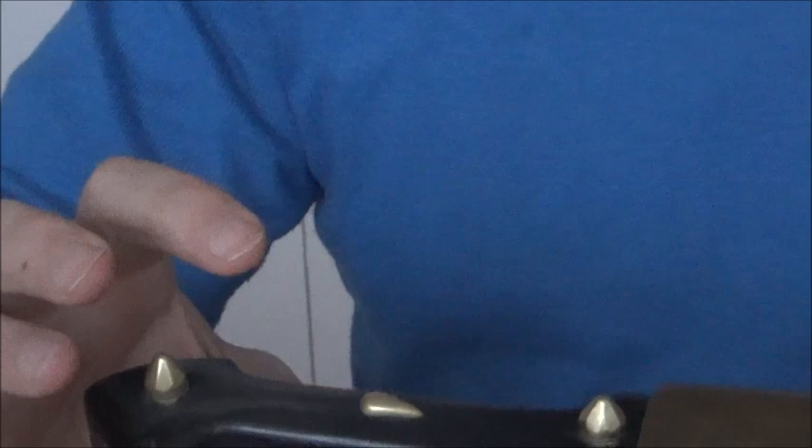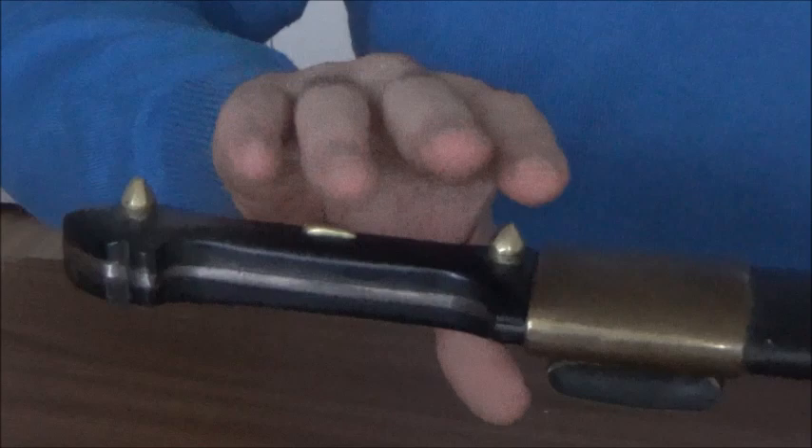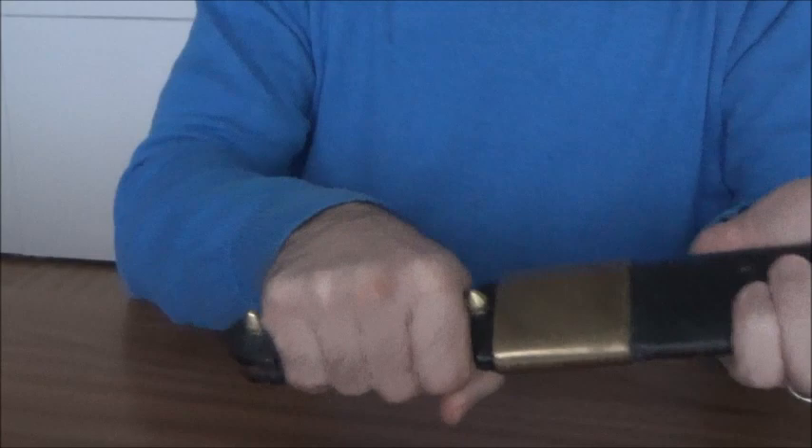As you can see, the handle of this Qameh kept the tradition. It has three different parts, and the middle part looks like a drop — like a tear — and some of them also look like a heart. Persian Qameh normally have three of them. Why do we have them? Because if you keep your hand there, it prevents it from sliding off the handle when you use it.